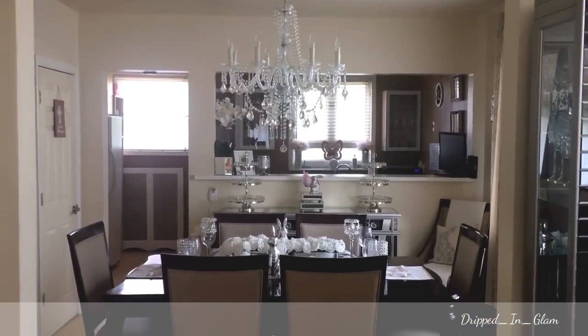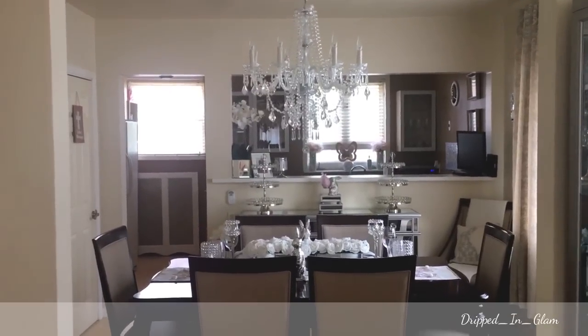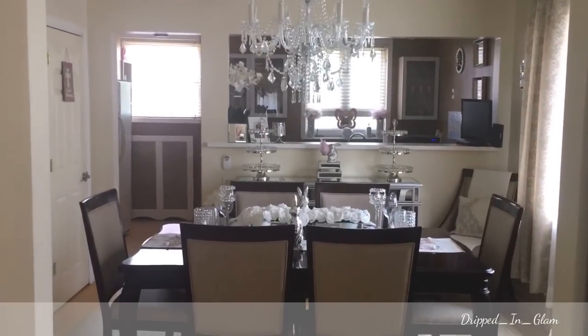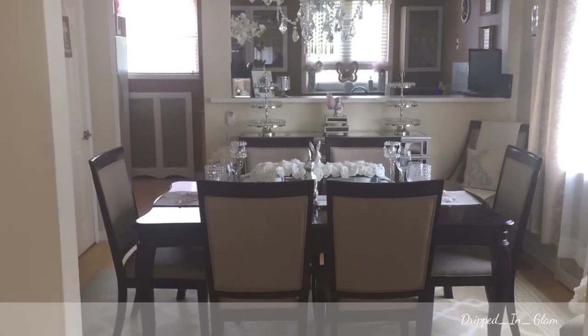Hi guys, welcome back. Here is my spring dining room tour. I'm currently standing in my living room and it's hard for me to film my dining room without being right on top of everything because of the space. I'm going to try to show you things from here.